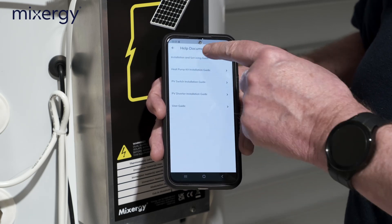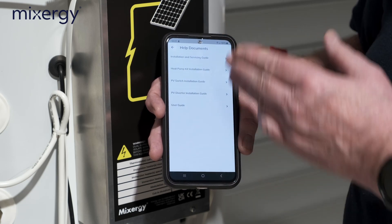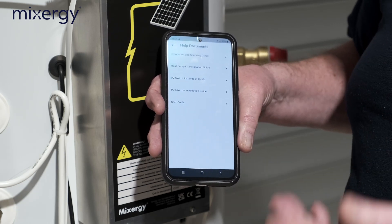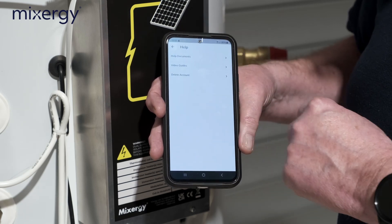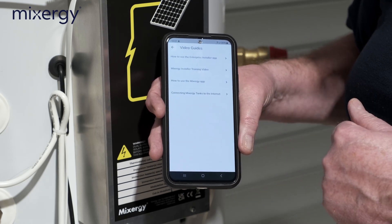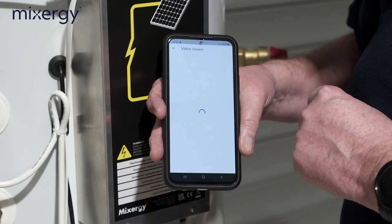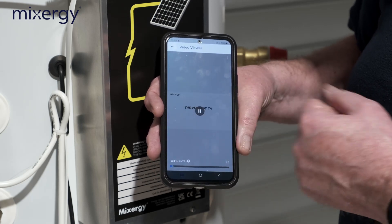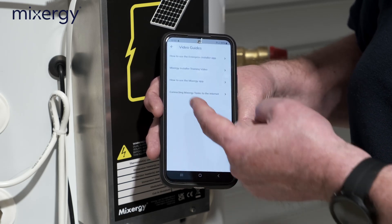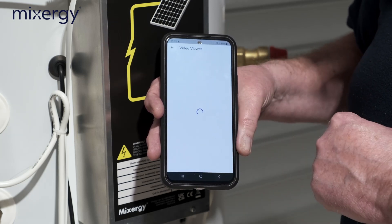There are also useful help documents in the app — installation and servicing guides, heat pump kit installation guides, user guides — and Mixergy will keep those updated so you'll always have access through the app. There are also video guides; the video being recorded today will eventually appear there. There's a Mixergy installation training video and a video on connecting Mixergy tanks to the internet — useful if there's a connectivity issue.